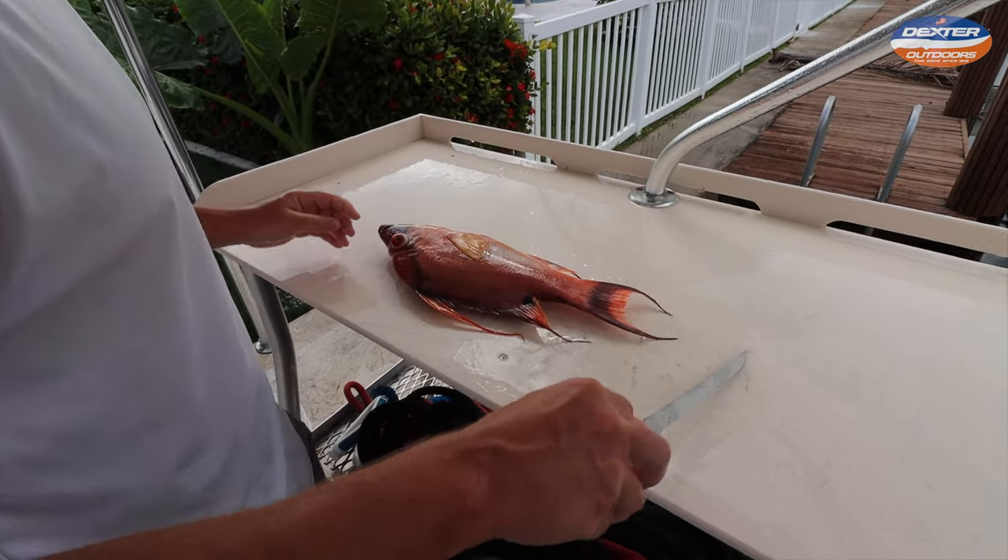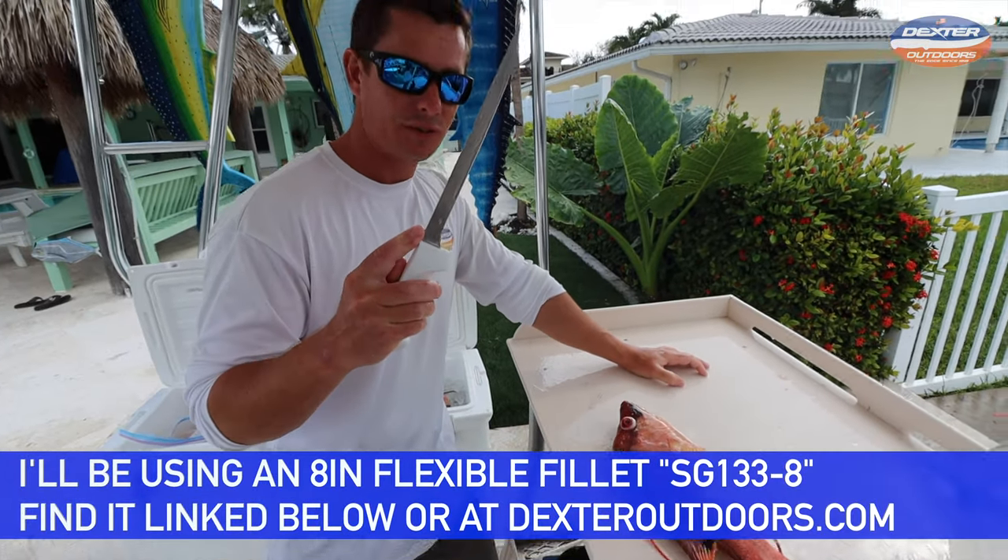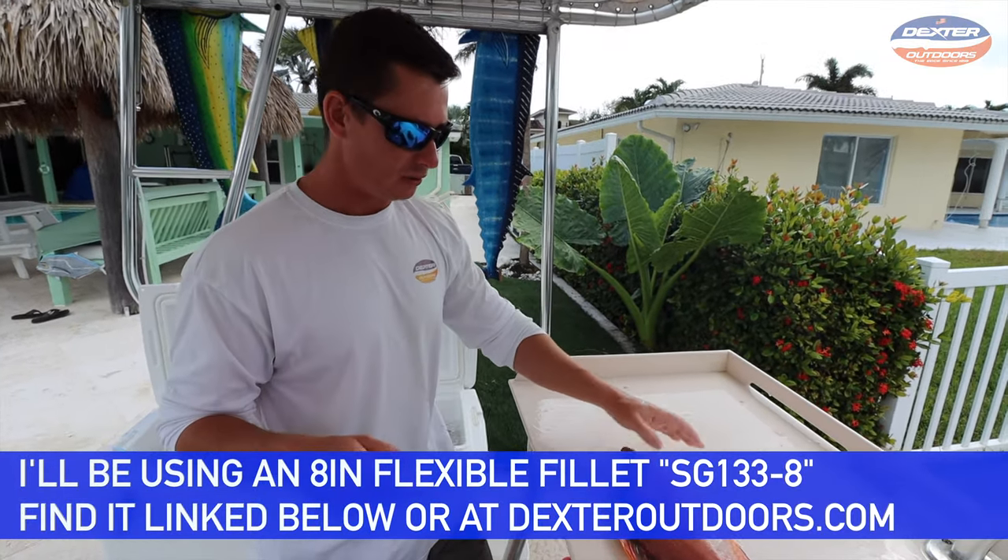So, hogfish — I like a flexible knife so I can really contour to the body of the fish. This is an 8-inch flexible fillet knife. I'm going to have it linked below for you guys.